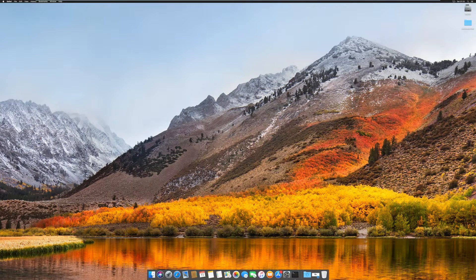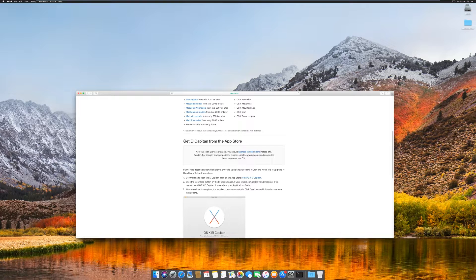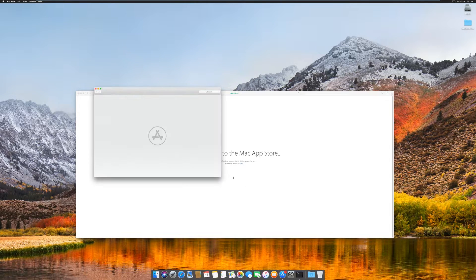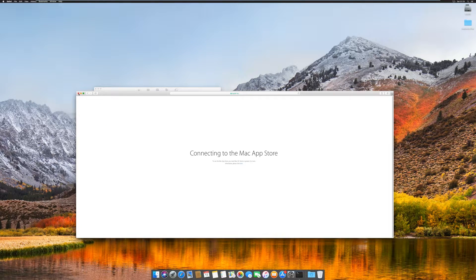The first thing you're going to need to do is go on a macOS computer or on an existing hackintosh and get a copy of macOS El Capitan. If you don't have it already downloaded, go to the first link in the description which will take you to a download macOS El Capitan page. Scroll down and click the link to get macOS El Capitan from the App Store, and press the blue download button. I already have downloaded El Capitan, so I won't need to download it again.